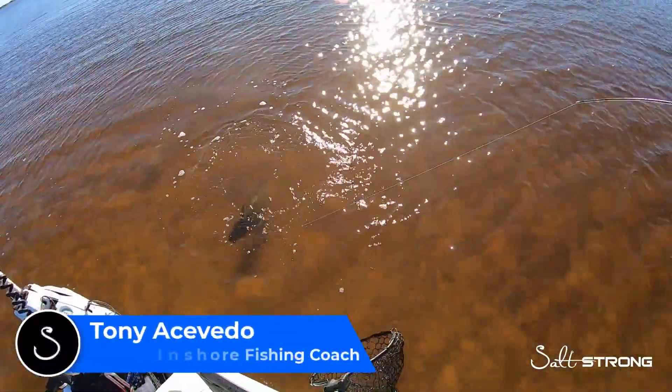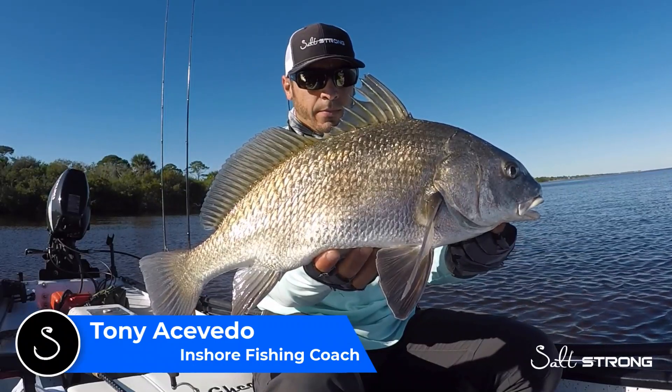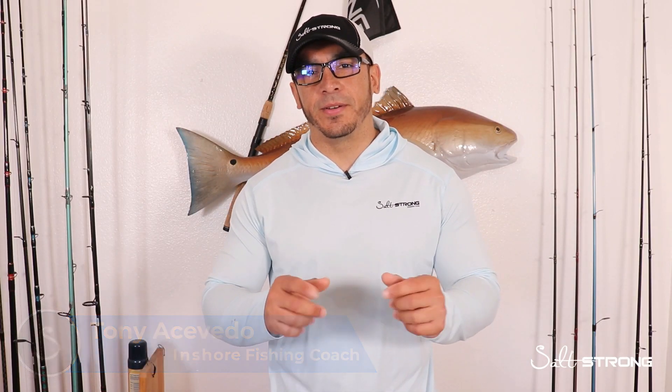Hey, this is Tony with Salt Strong, and in this video I'm going to be sharing with you some tips and on-the-water footage on targeting black drum on the flats with fiddler crabs. So let's go ahead and take a look.